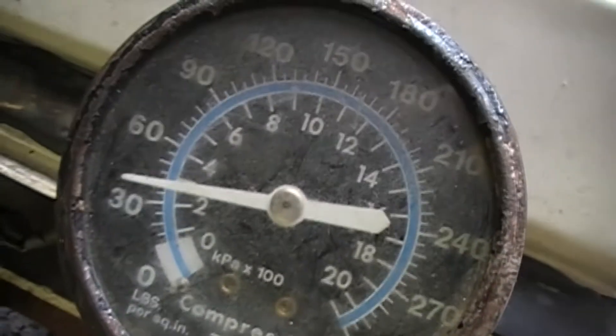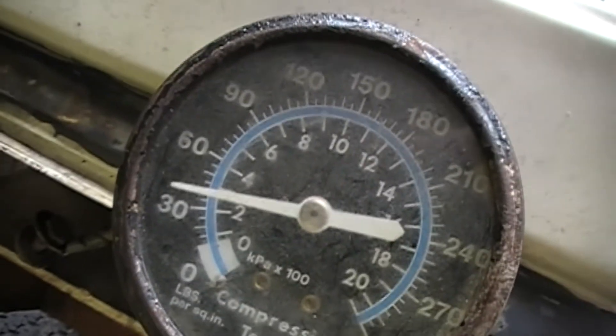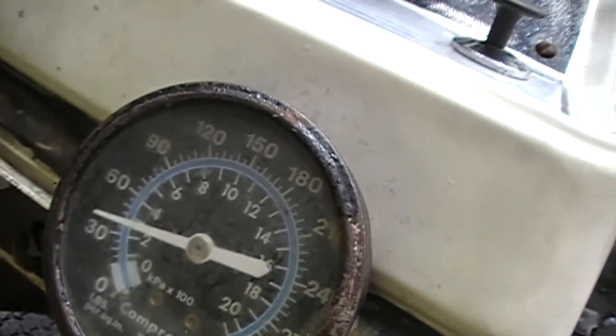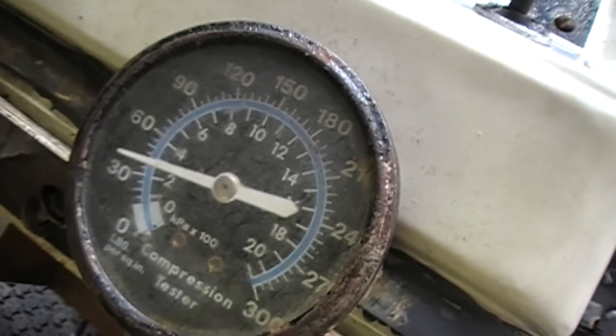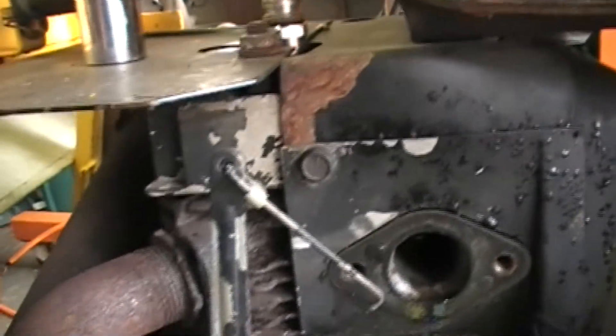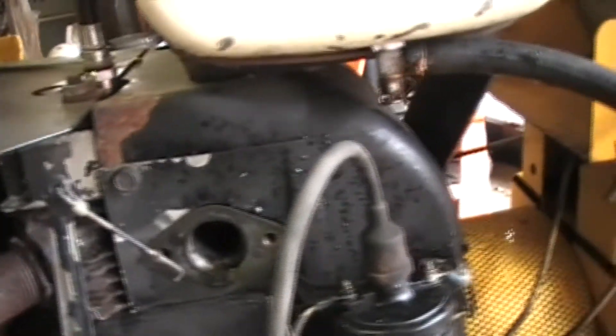I went back and checked compression again — she came up just a little bit but not much. I looked online and it's supposed to be at least 50 PSI. She's right at about 40 now, so she's a little low. Could be carbon in the cylinder or on the valves not allowing enough compression. I'm going to have to take this top end apart and see what's going on. Head gaskets are relatively cheap. Worst case I pull the head off and it's bad and I have to tear the whole motor apart. I'm not leaving an open cylinder outside because it'll just rust and cause other problems.